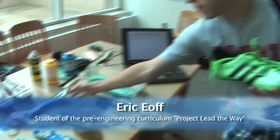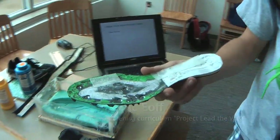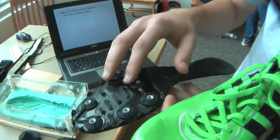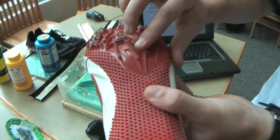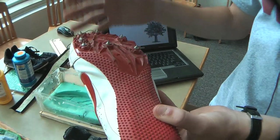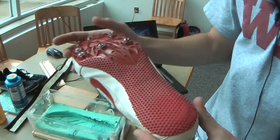My project was designing interchangeable spike plates for track and field shoes. This is an upper for a shoe and this is a spike plate. A lot of times, overuse of the spike plate will cause it to become really dull. When it gets dull, you perform worse. On these shoes, the plastic is starting to get pretty dull, and these are three-year-old shoes. Pretty soon you'd have to get a new set of shoes just because your performance is much worse when you have duller shoes.